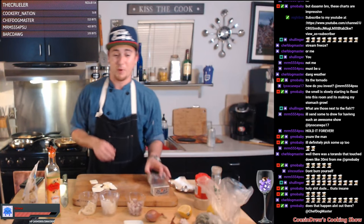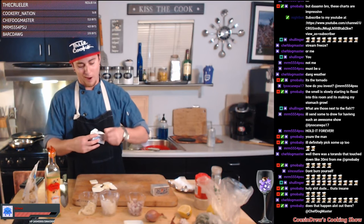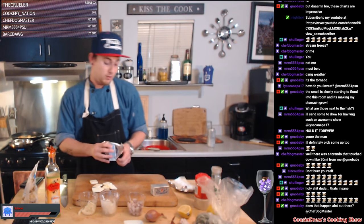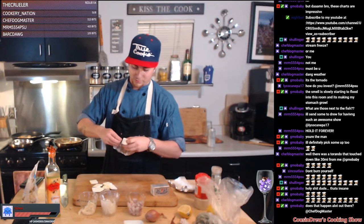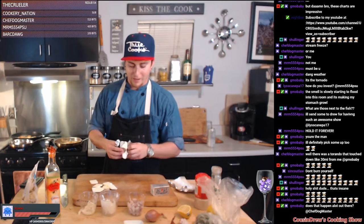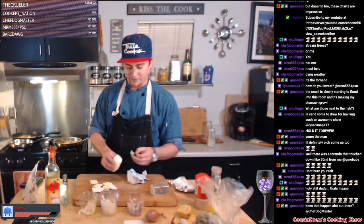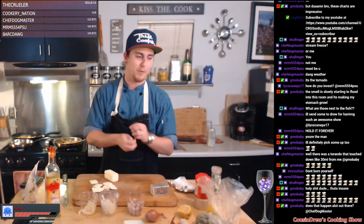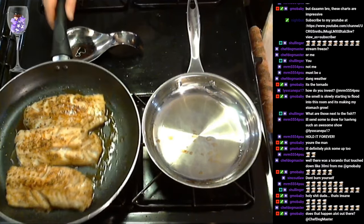We also need to get some butter cubed up for the beurre blanc sauce. Beurre blanc is a white wine butter sauce — it consists of a lot of butter, straight up. You gotta throw it in cubes because it's gonna help emulsify it better. If you have it in big chunks, the butter's not gonna break down as fast. It's better to have it a little smaller. Our fish is almost done. Take some butter, put some butter in the pan, a little bit more lemon juice. Oh yeah, this is ready to rock.